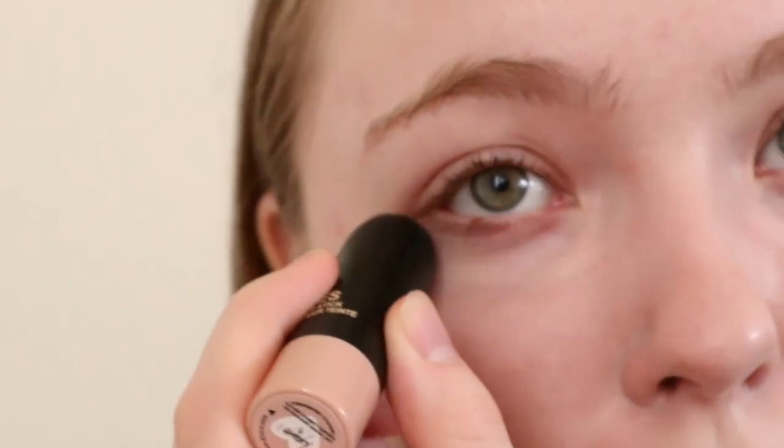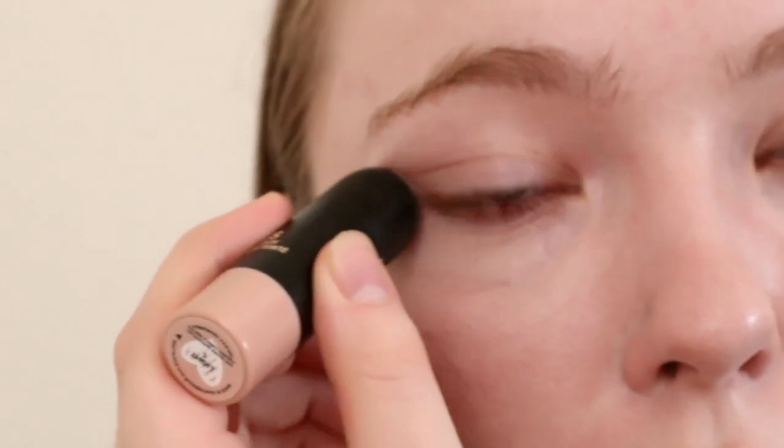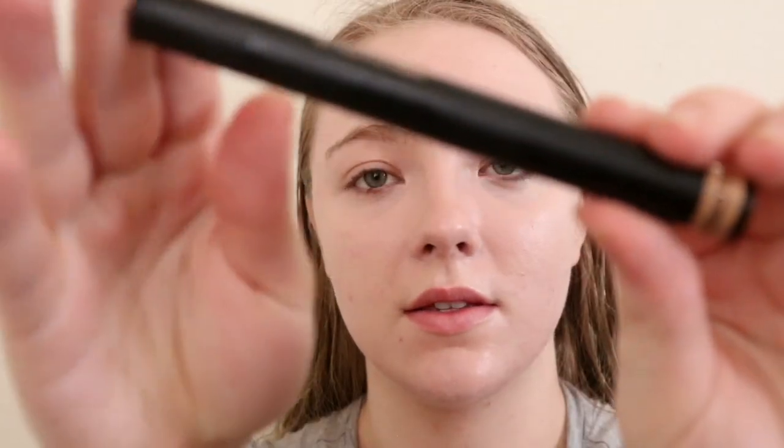You can still see a lot of my blemishes through the foundation, but it covers them up and makes them not as red and not as noticeable when you first look at my face. When you come up close you can see them, but it also looks like I have a very minimal amount of makeup on. For the under eyes, since that concealer is so cakey underneath, I'm gonna go back in with the tinted blur stick. You can still see the dark circles just because this is a tinted blur stick and it's not gonna cover a whole lot.